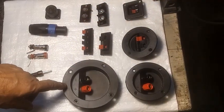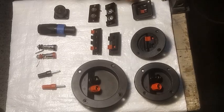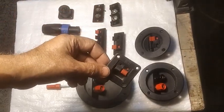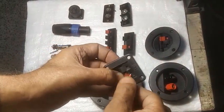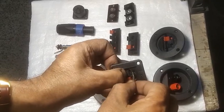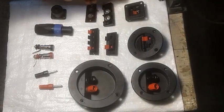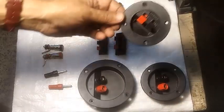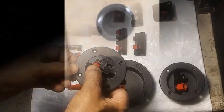Hi friends, I am Alok Mukherjee. These are different types of connecting terminals used in speaker enclosures. This one is a small square terminal of about 2 inch square, used in small boxes. This is the same type of connector in round shape of about 2.5 inch in diameter, mostly used in bookshelf speakers.